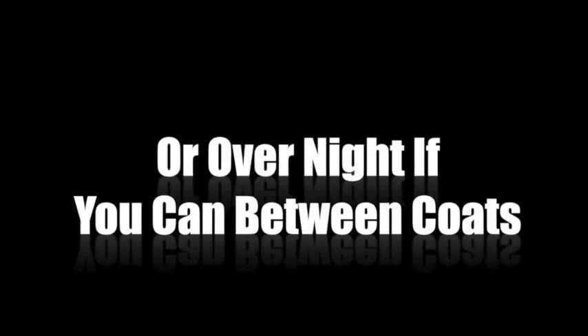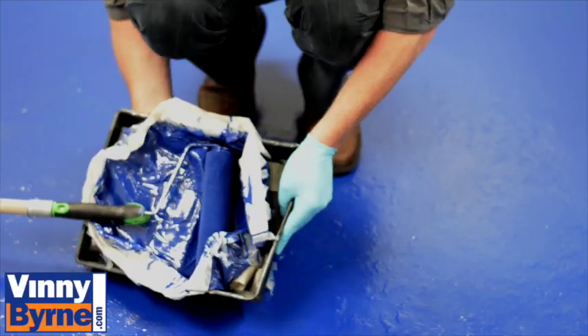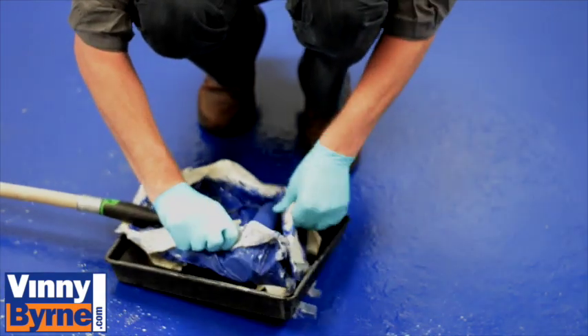We've finished painting our floor. We've given it 2 full coats, allowed 8 hours between each coat, and left it 24 hours — as you can see, we're walking on it now and it's fully cured. We also showed you that we covered up the tray for painting, and I'll show you why.